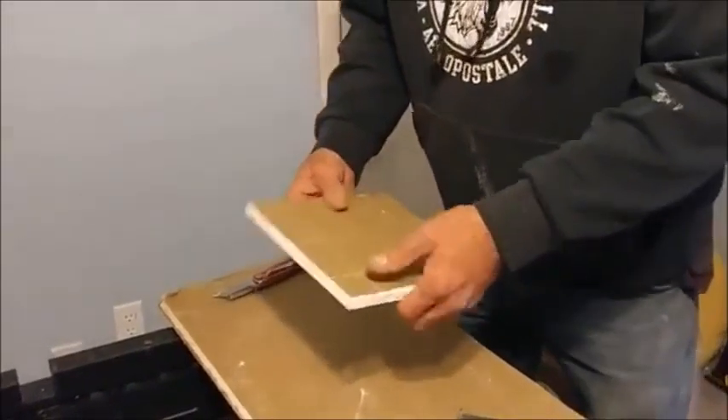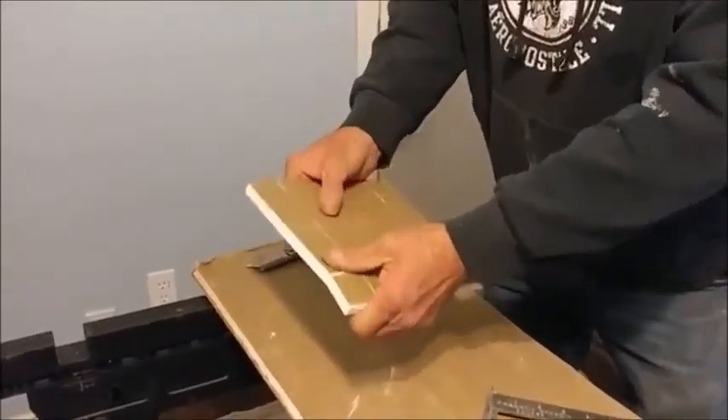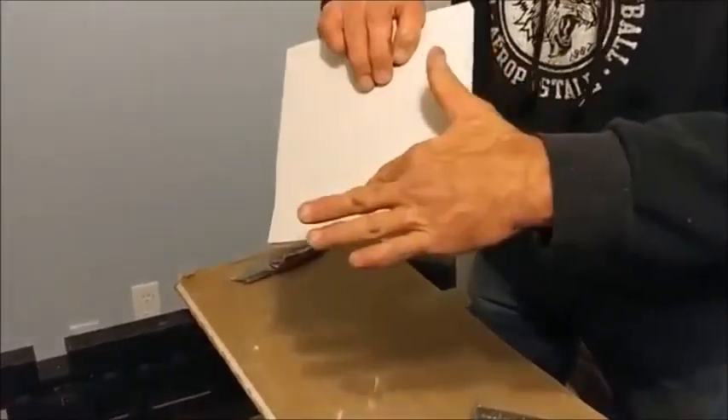Then what we do is we just kind of break it gently like that — break it like that and start peeling it. Peeling that surface tape off. We don't want to break that.